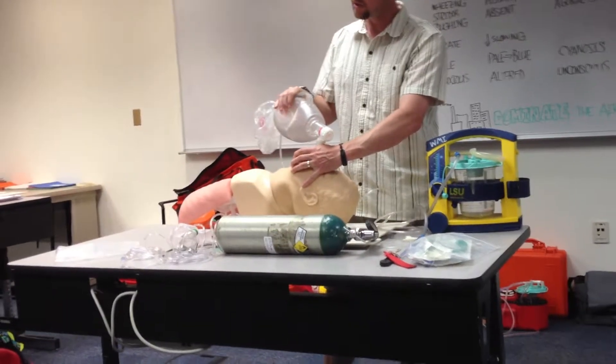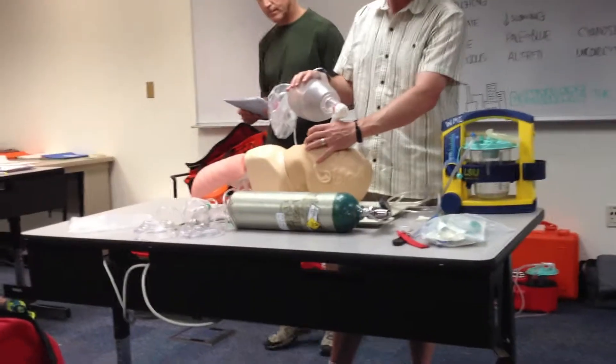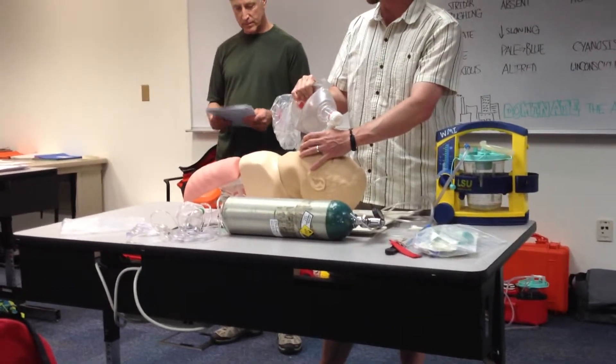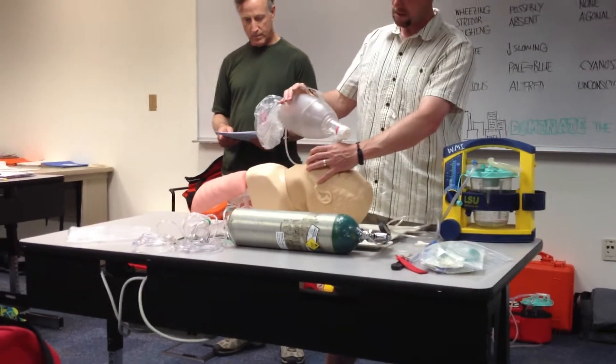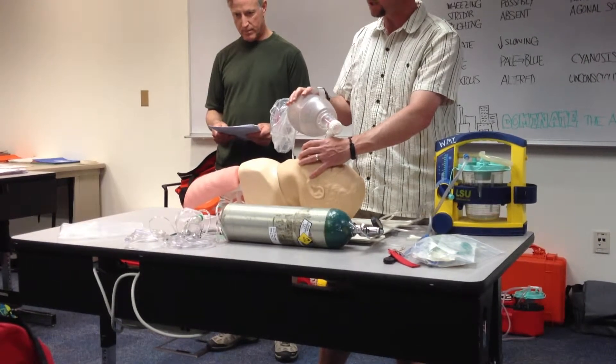I've got a good seal. The mask is the right size for my patient's face. I'm going to breathe about one breath every six seconds, just enough to get that chest rise. The volume of roughly half of the bag — I know that this bag is about a liter, and I really only need about 500 milliliters in my patient's chest.